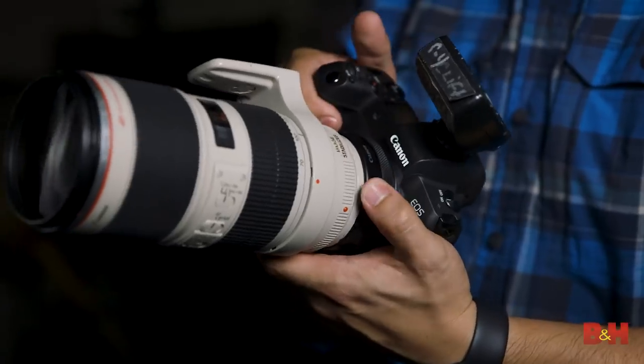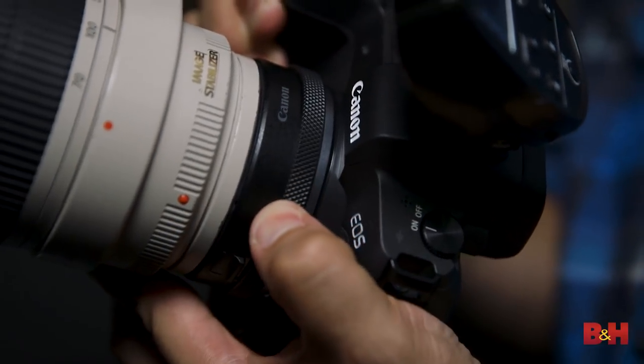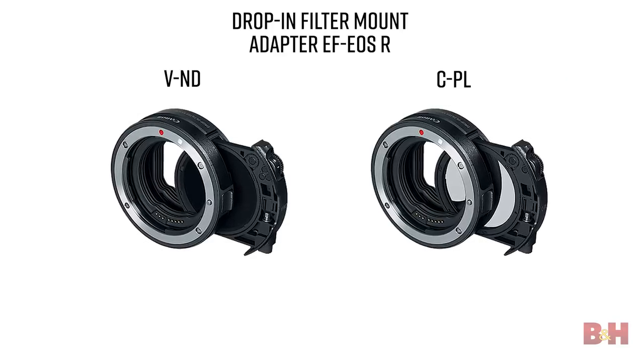Let's talk about the lens adapters. Generally I don't like lens adapters — they malfunction, they're awkward, they wobble around, they cause me anxiety. That's not the case with Canon's three lens mount adapters. Option one is a straight-up conversion adapter: no bells or whistles, it adapts EF and EFS to RF. Option two is the same, but with a super cool customizable control ring. Option three offers EF and EFS to RF, a customizable control ring, and drop-in filters. That's right — it just got super easy to add ND, variable ND, or circular polarizers to all of your EF and EFS glass.